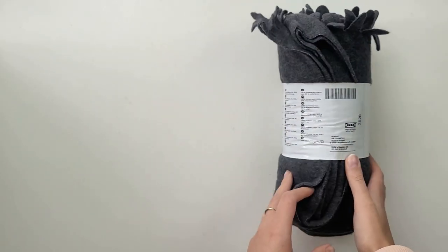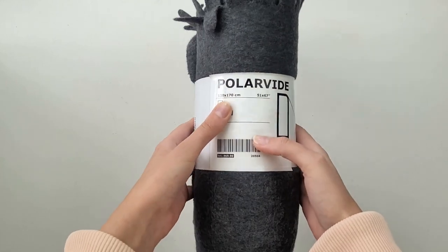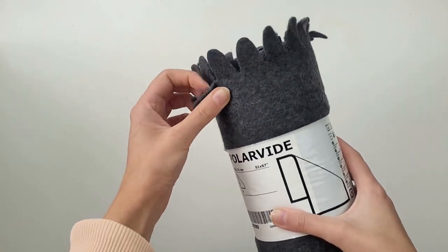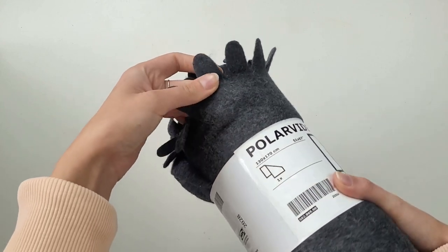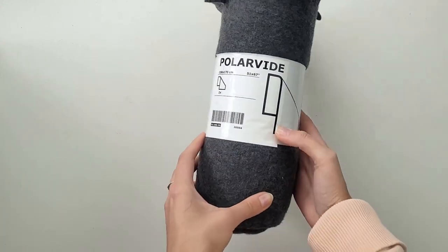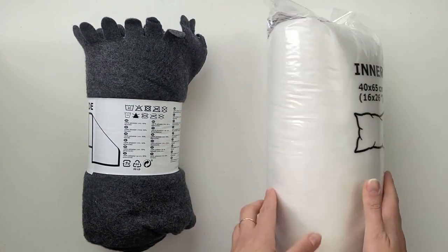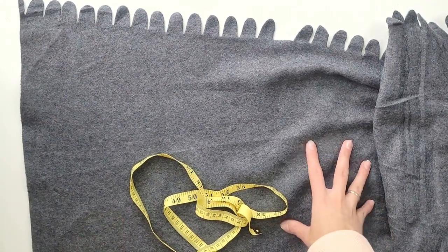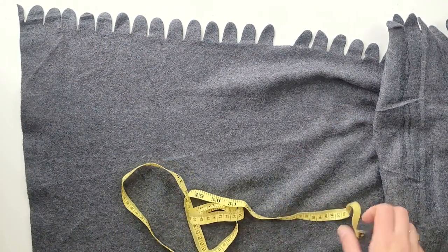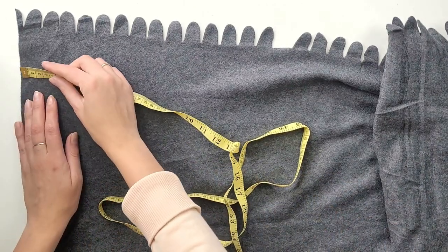To create the cushion top for my stool I will be using a fleece blanket from IKEA — it was super affordable and available in a few different colors. You can use any kind of color or fabric you like; this step is very personalized. To fill my fabric pipes and give them a more cushiony look, I will be using filling from an IKEA pillow.